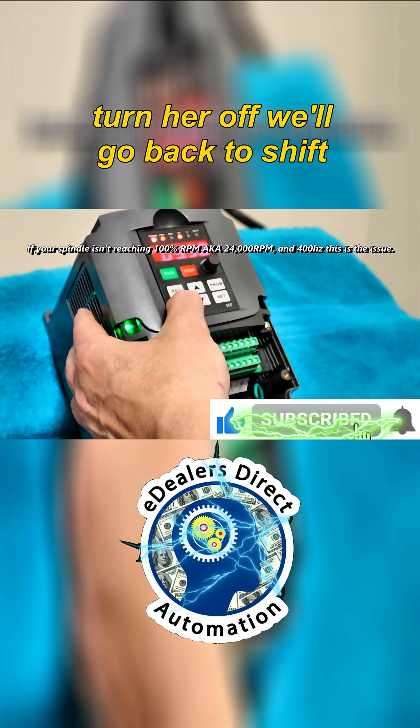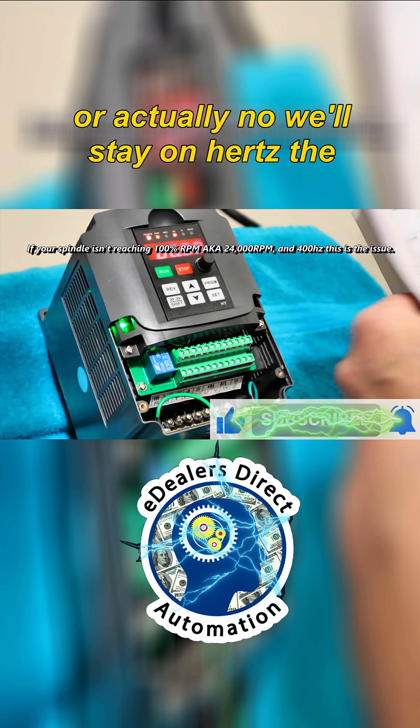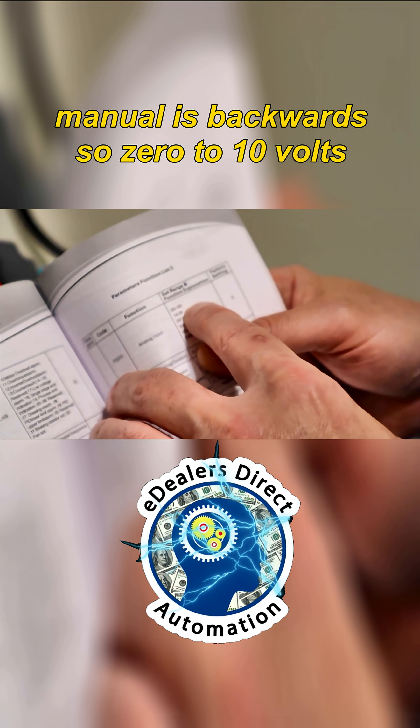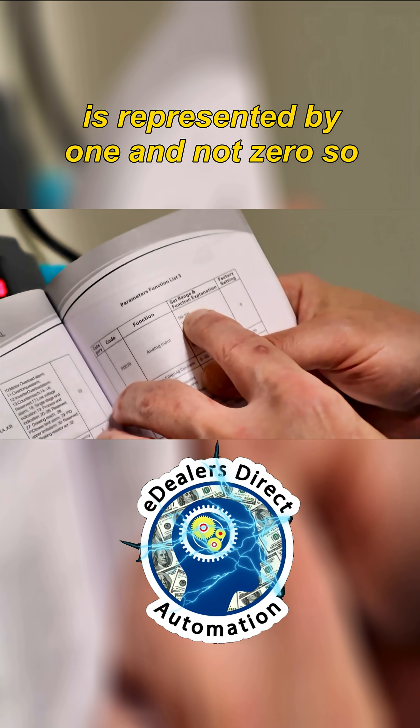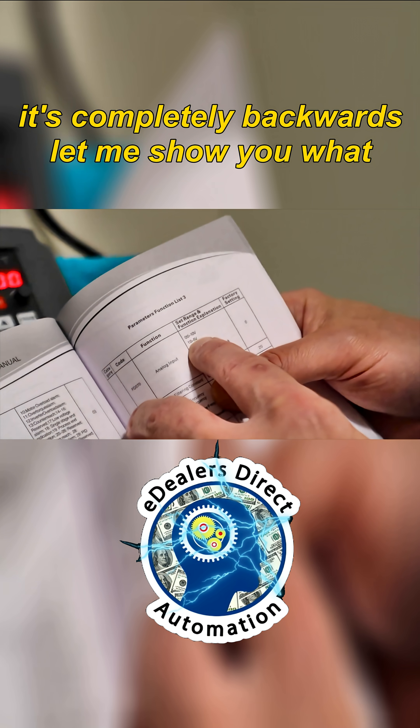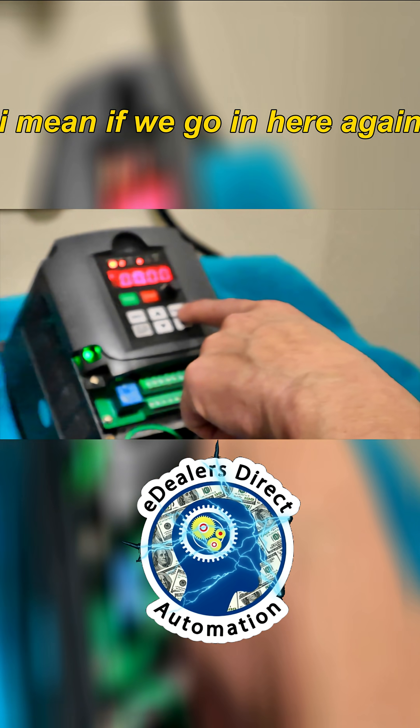We'll stay on hertz. The manual is backwards. Zero to ten volts is represented by one and not zero, so it's completely backwards. Let me show you what I mean.